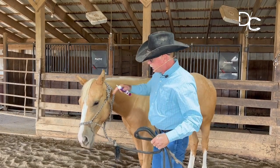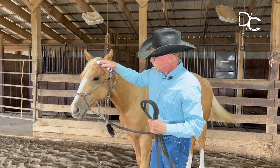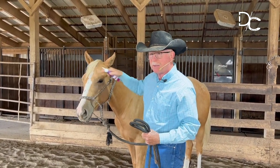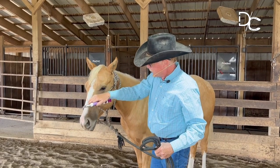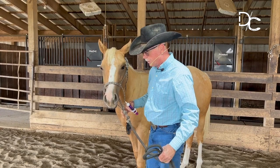And then I'm going to just use it like a brush. I'm touching him with my fingers here, but I've got this in my hand so he doesn't associate me coming towards him with my hand as some kind of a threat. So I'll get him to where he just really accepts that. I'd like for him to bring their nose to me just a little bit.